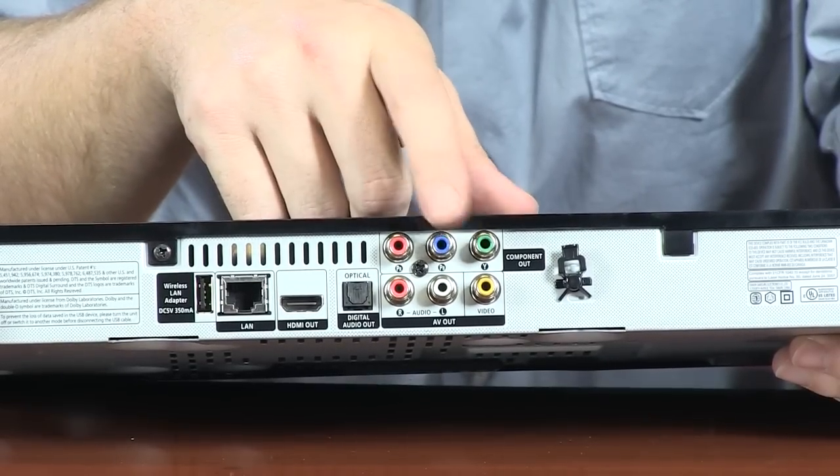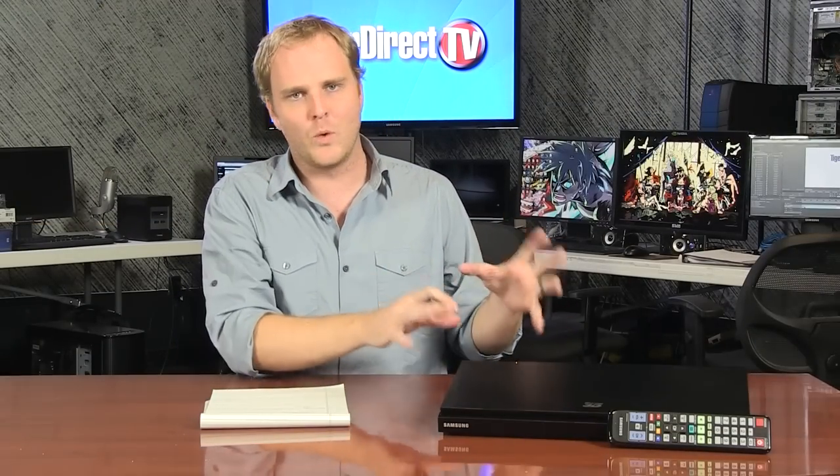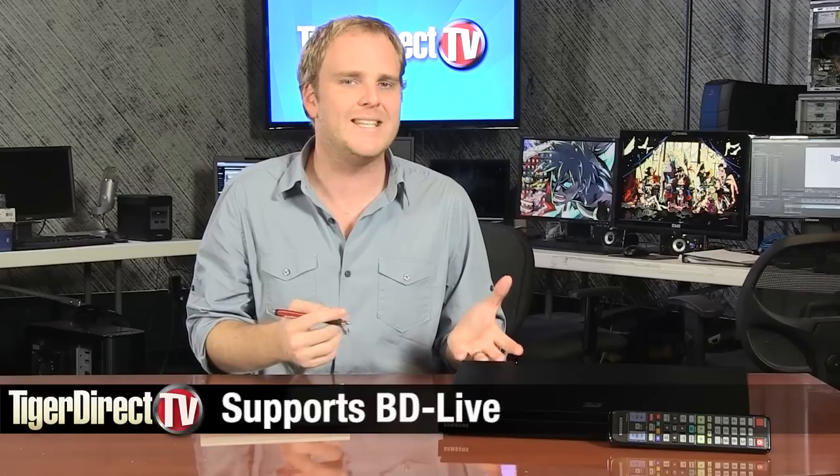It is Wi-Fi ready, so you're going to be able to use a Wi-Fi adapter, which is sold separately, but it does have an ethernet port so you can plug it directly into your network at home. It also supports BD Live, which is a Blu-ray format that allows you to interact with content online and with your friends while watching your movies.